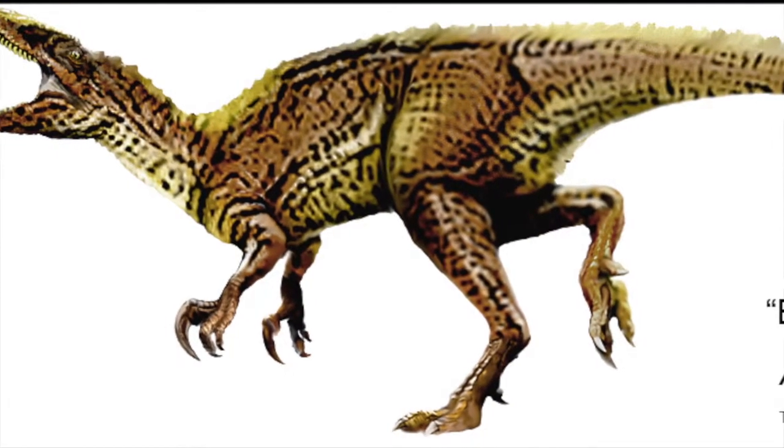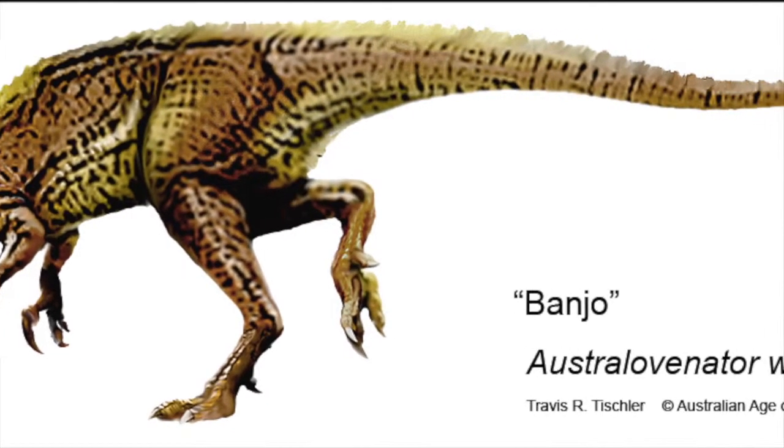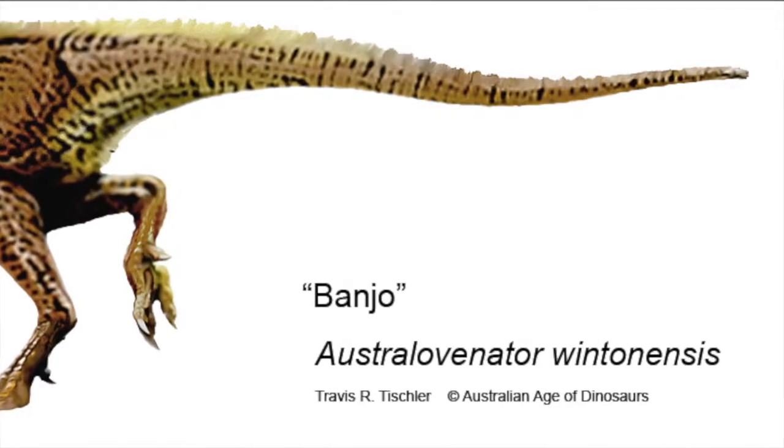Australian Age of Dinosaurs has been instrumental in revealing several new species, including Australovenator, a five-meter-long carnivorous theropod nicknamed Banjo, after Australian poet Banjo Patterson.